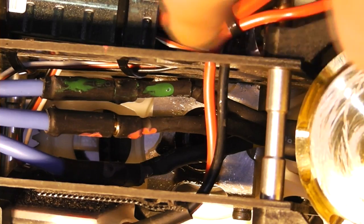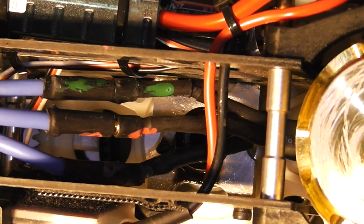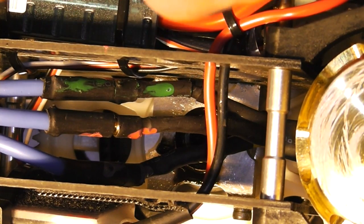Here's my scorpion right here. Here's the three leads and they plug in here, then route back and around to my hobby wing, which is mounted over here.